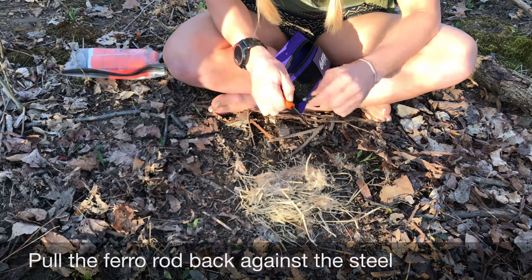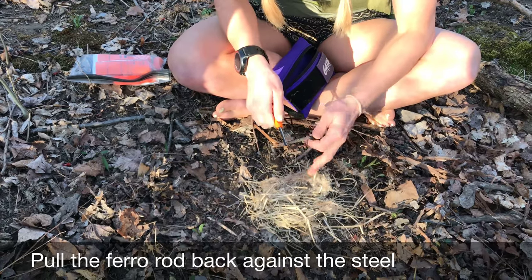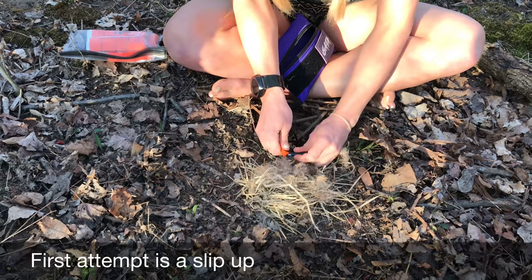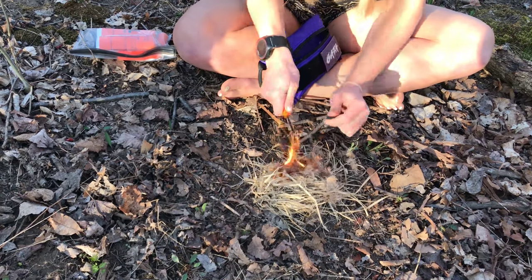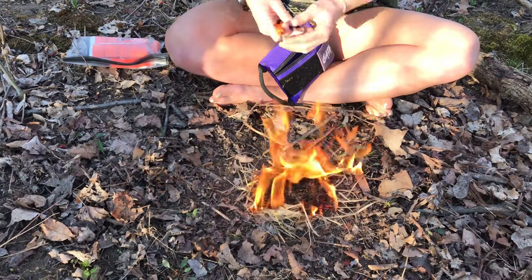A lot of times I'll see people going like this — they'll just sit there striking forward. But really all you need to do is pull away, because that way you're not going to mess up your tinder bundle. Let's see how quickly I can get this to work. First one I slipped up a little bit, but there you go.